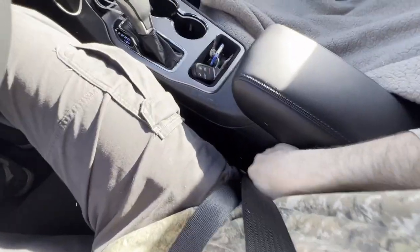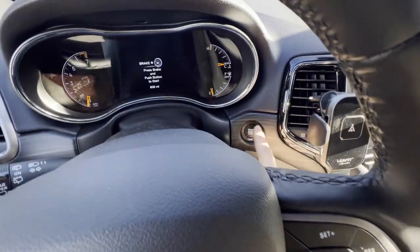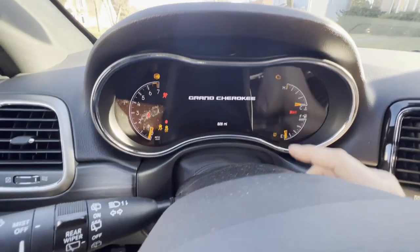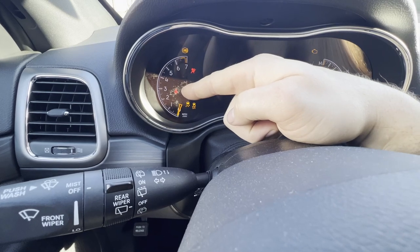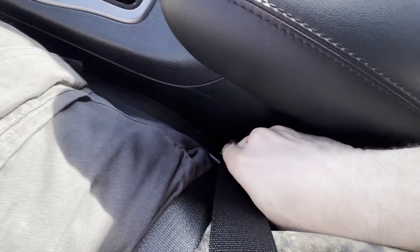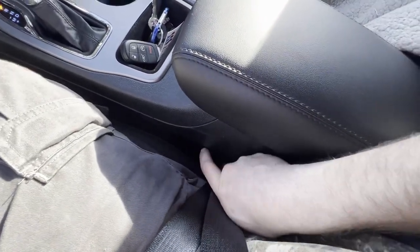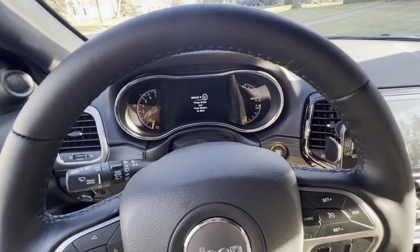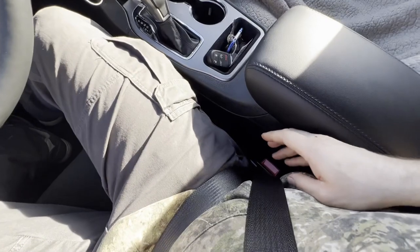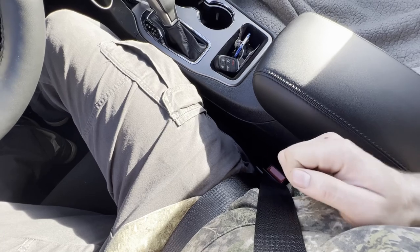With the seat belt on — once again, you're going to not put your foot on the brake, tap the button to start twice, wait for the seat belt light to go off, and then within five or ten seconds of it going out: one, two, three — off. You do have to move quickly after that seat belt light on the dash goes out; you only have a five or ten second window to do the whole unhook and hook three times.